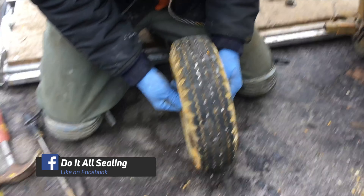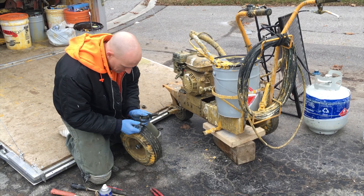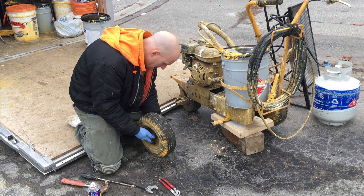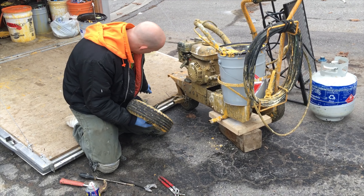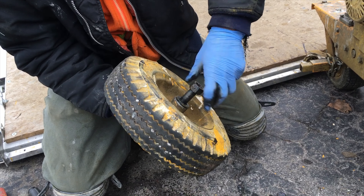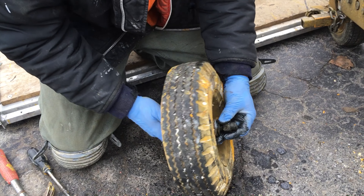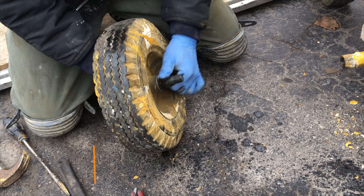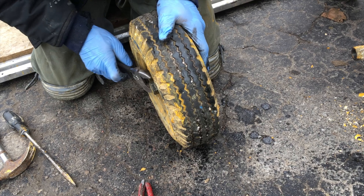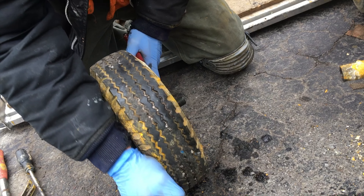Now we're ready to start assembling the wheel back on the machine. Take the bolt and give it a little WD-40 just to clean the threads and lubricate it, then push it through. Secure the bolt onto the back first and then put it onto the machine. Tighten that up — give it a spin to make it a little quicker — and get it hand tight, then snug it with the wrench so we don't have any wobble or play.